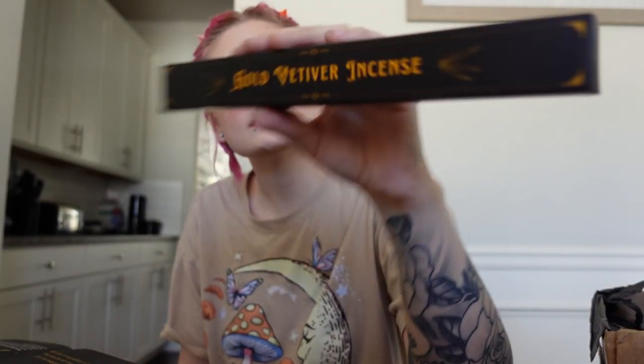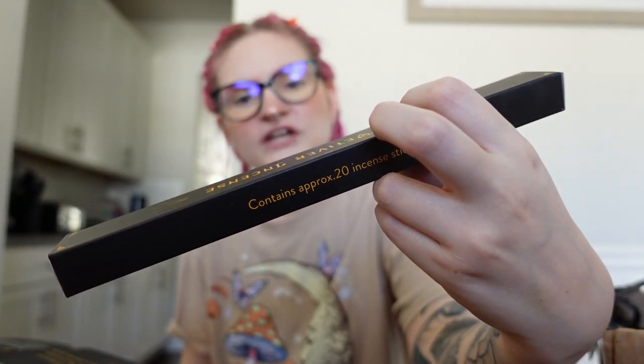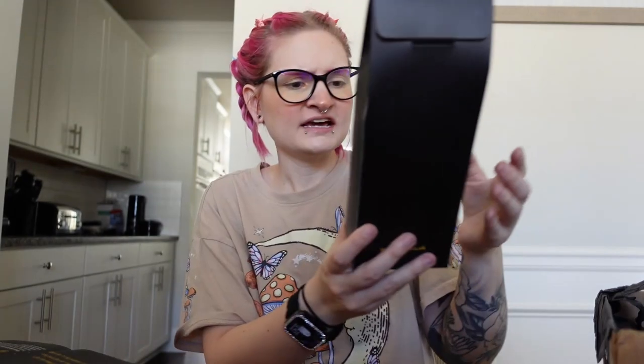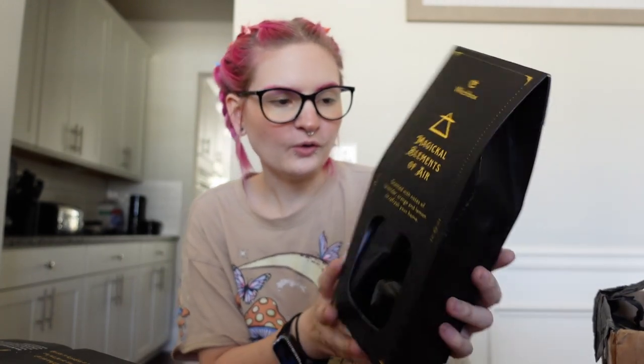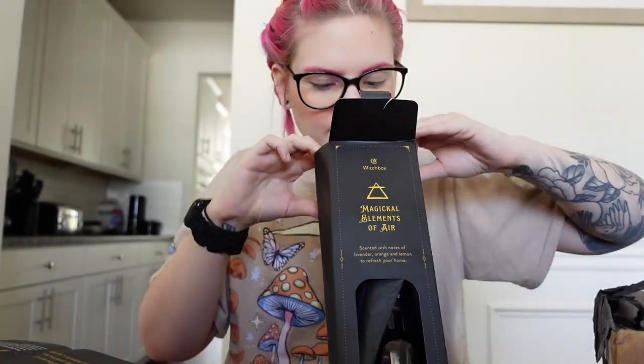The incense is gold vetiver — I've never heard of that actually. It says woody fragrances are often associated with the air element; burn this incense to bring tranquility into your space. Oh it smells so good — it smells like a woodsy cologne. Next we have this huge bottle right here. This is 'magical elements of air,' scented with notes of lavender, orange, and lemon to refresh your home. Look at how stunning this packaging is — there's a huge bottle in here. Let me open it... oh, it's a diffuser!